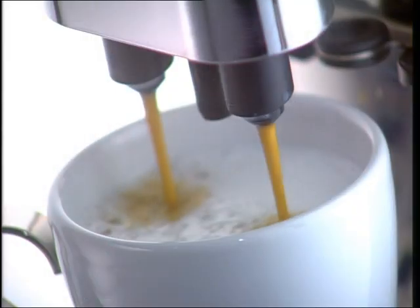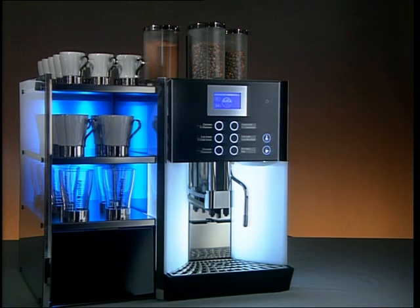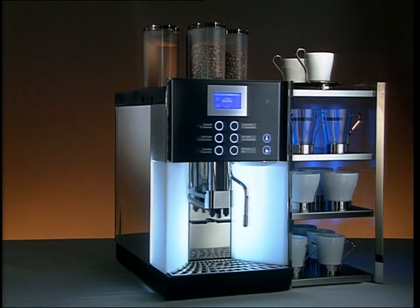Optional accessories are also available for the WMF 1400 to store and warm cups and to keep milk cool. The cup and cool provides three heated storage compartments as well as a refrigerator for storing 1.2 gallons of milk. The cup warmer provides four heated storage compartments.